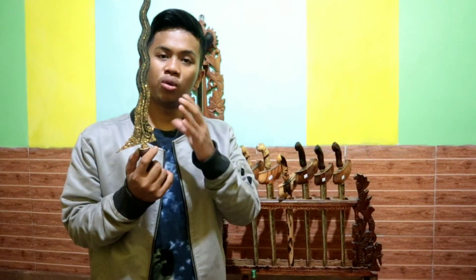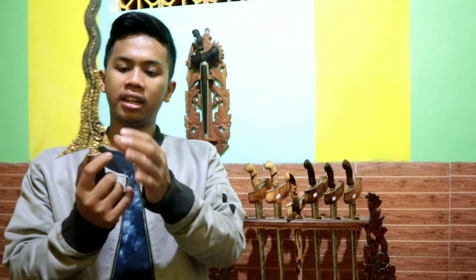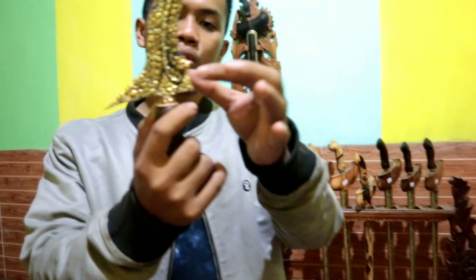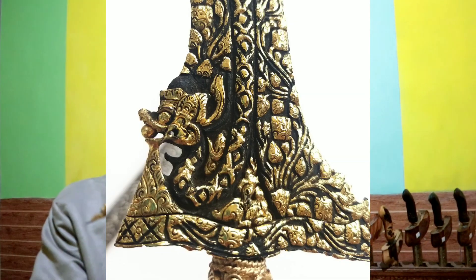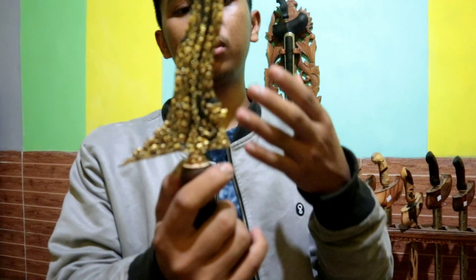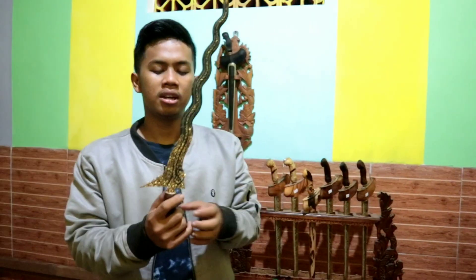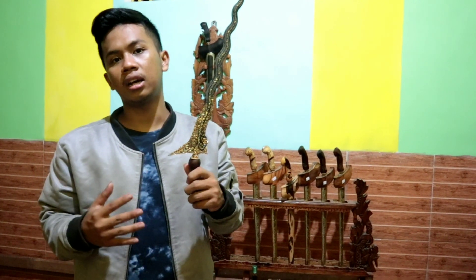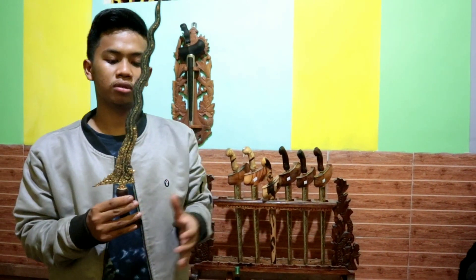Jadi ada keunikan tersendiri bagi saya. Di bagian naganya ini, mulut naganya ngemut inten. Jadi ini melambangkan bahwa kita sebagai manusia harus mampu berbicara sesuatu yang baik, hal-hal yang positif, agar ke depannya kita bisa dinilai sebagai orang yang baik dan berguna untuk sesama.